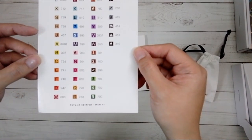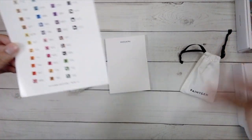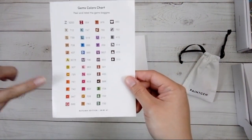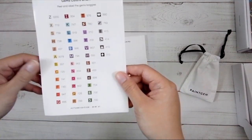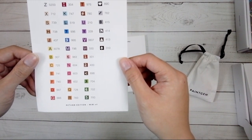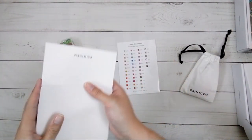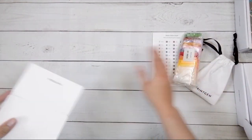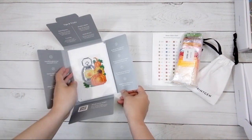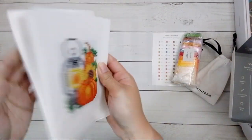They also come with these stickers, and this sticker sheet — there's no extra legend on the side. So this is pretty much the only place that you're going to see the legend. It looks like it's a mixture of letters and numbers and then a couple symbols. So these are going to be partials.